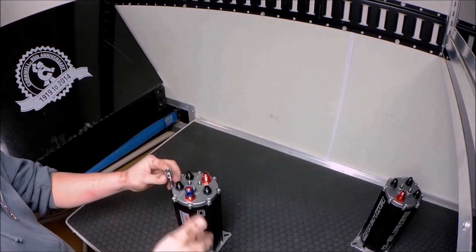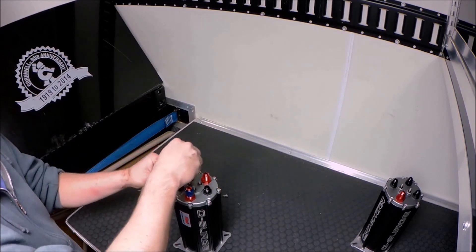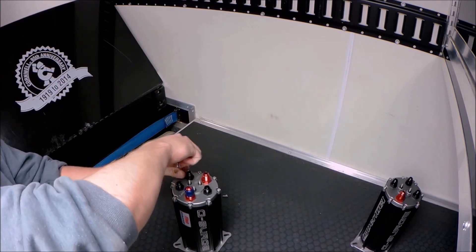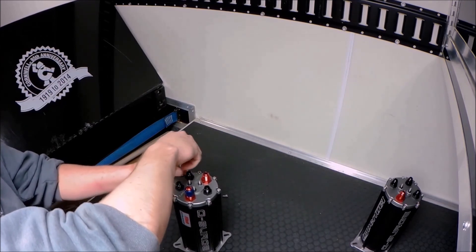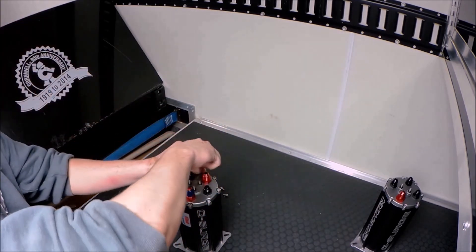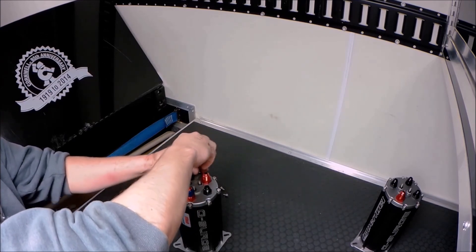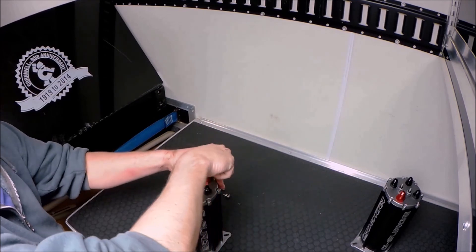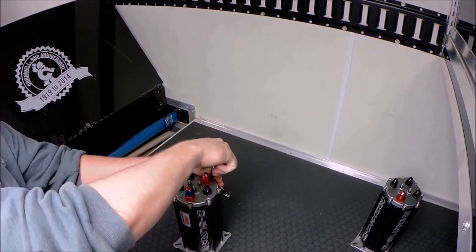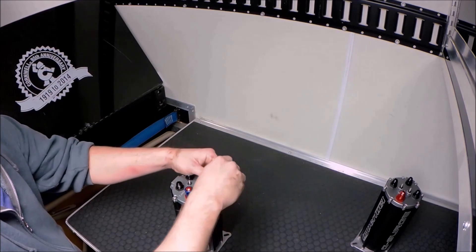This is a 1,600 horsepower capable EFI setup. You could also use one pump and have the other as a backup — if you ever had any issues, you'd swap to the other pump, swap a wire, swap the fuel line, and you're back up and running. That's kind of where this cap comes in — you put the cap over the side you're not using.